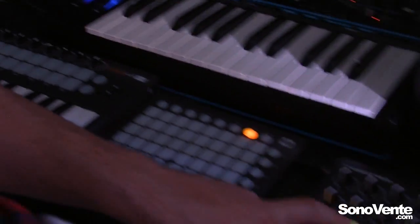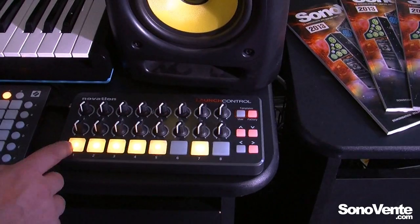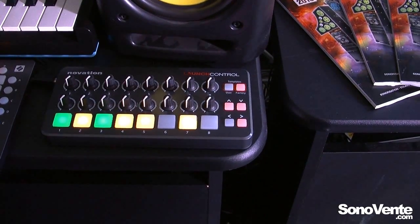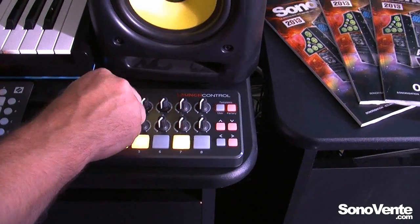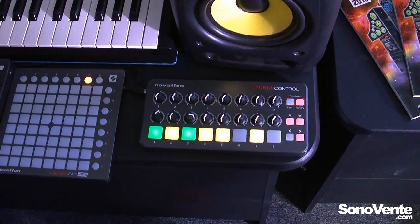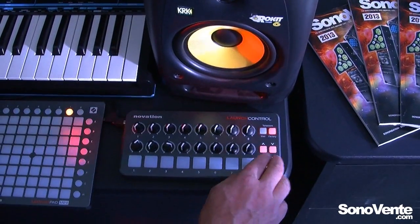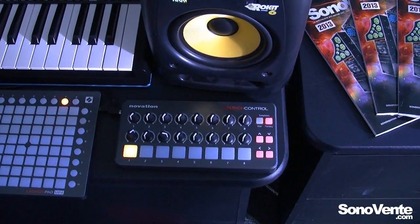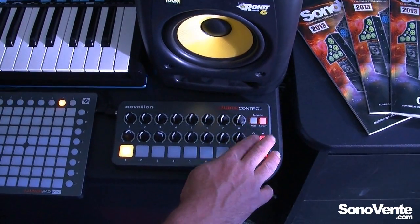If I go to factory template number two, we now have a single row of launch pad buttons, so again I can trigger clips. We also have mixer controls. If we go to factory template three, I can use the function arrows to move to the different devices, and the up and down arrows to move between devices within Ableton.